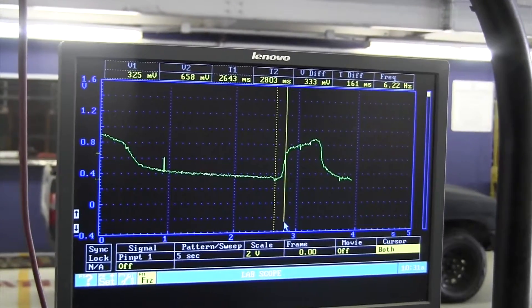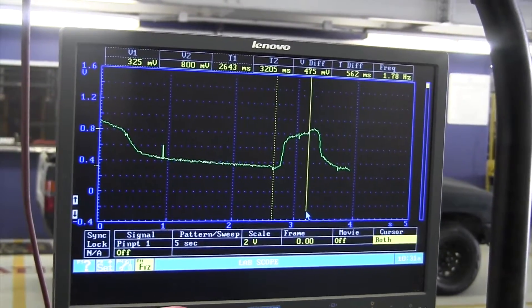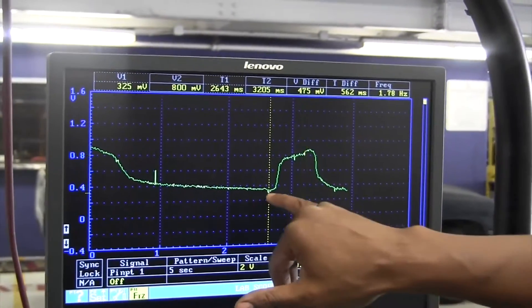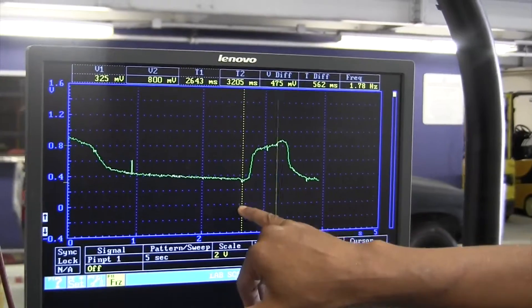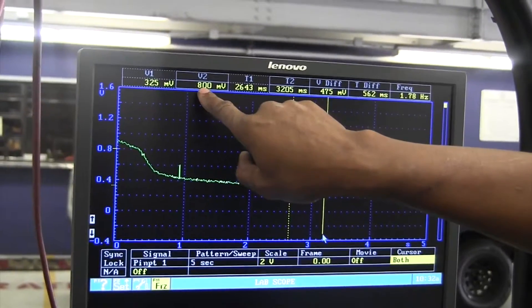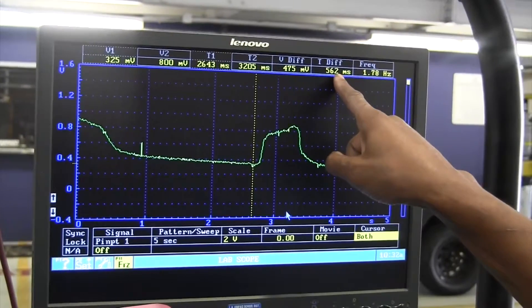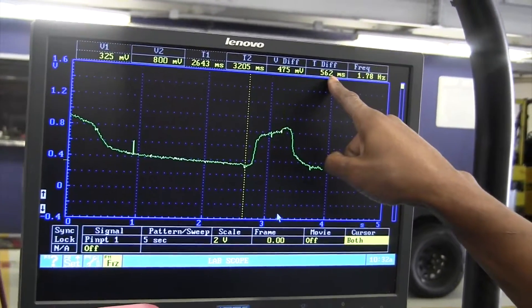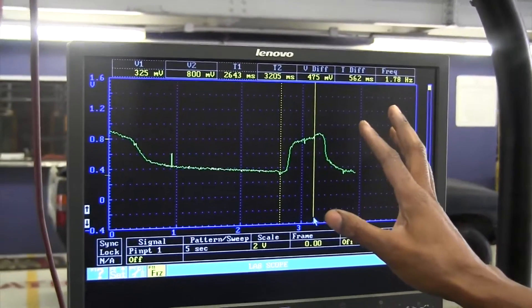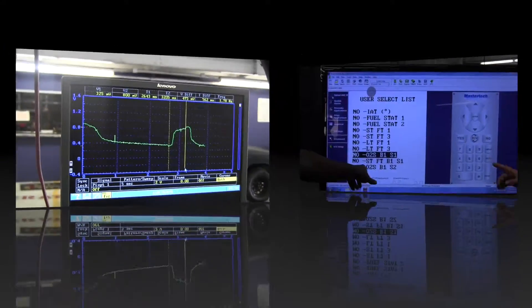This is how you would do the response time test. One cursor goes at 175 millivolts, the second cursor goes to 800 millivolts. The time difference between the two should be less than 85 milliseconds on fuel injection, 100 milliseconds on a carburetor. You want to see under 85 milliseconds on fuel injection.